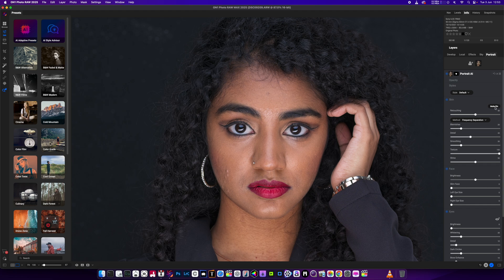So we've got auto on. Can't really see anything. What's it doing? Auto's off. Okay, so retouching — we're going to turn this all the way up. Let's go with the blemish one first of all.